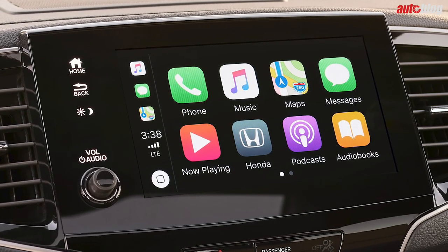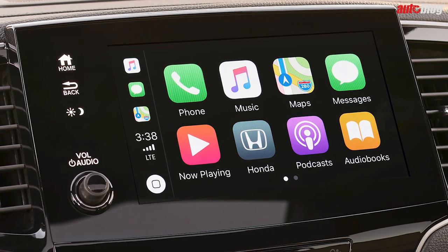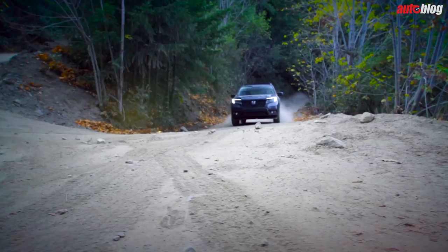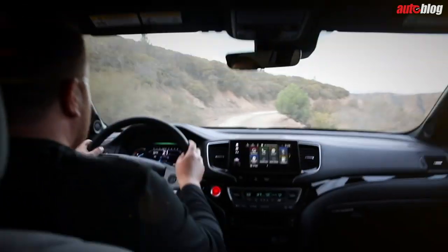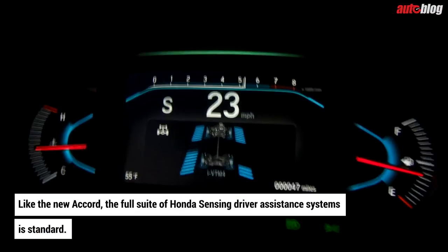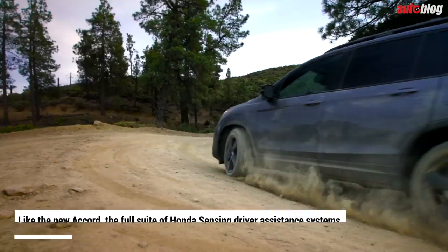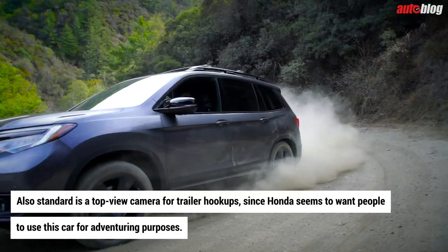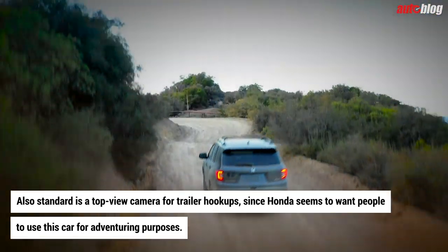If you were wondering about the presence of a volume knob, don't worry — Honda decided to stick one on the dash. Like the new Accord, the full suite of Honda Sensing driver assistance systems is standard. Also standard is a top-view camera for trailer hookups, since Honda seems to want people to use this vehicle for adventuring purposes.